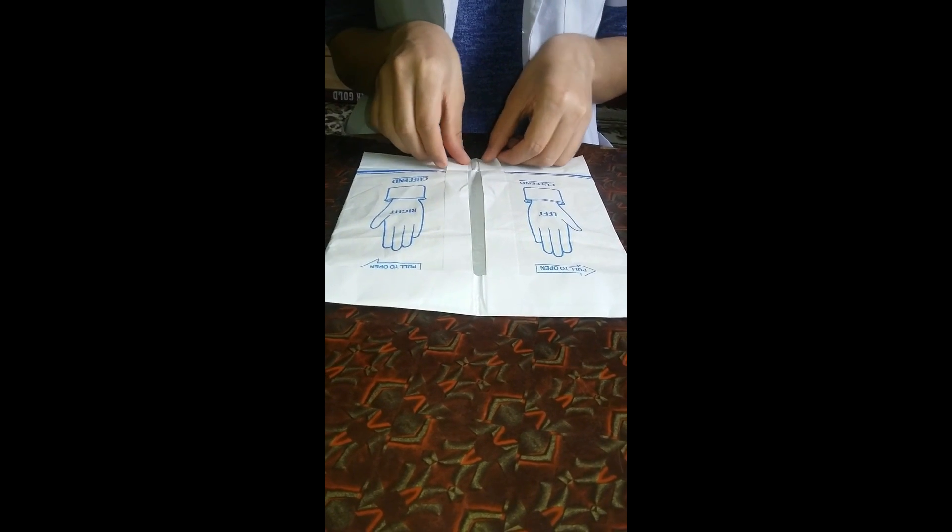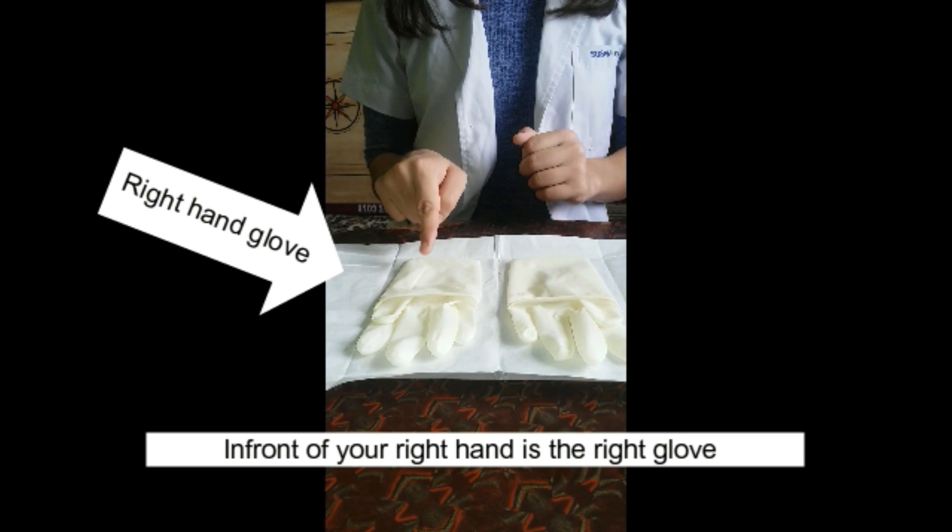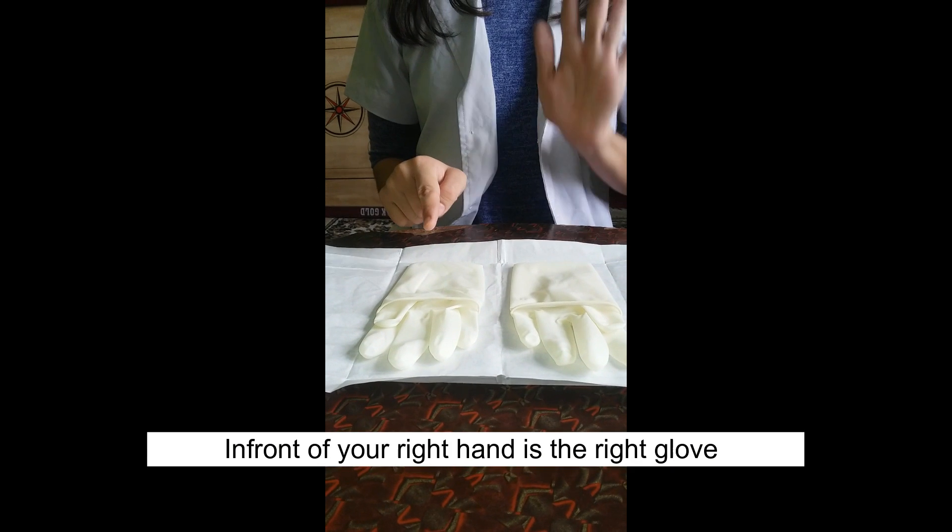If gloves are not powdered, apply powder to hands over a sink or waste basket. In front of your right hand is the glove for the right hand, and in front of your left is the left glove. Each glove has a cuff of approximately 5 centimeters wide.